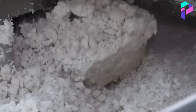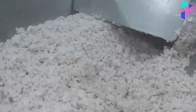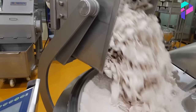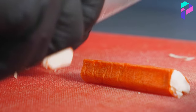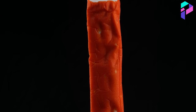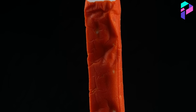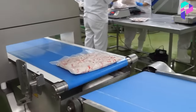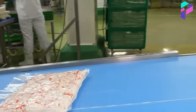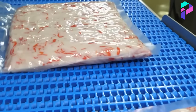In conclusion, the production of crab sticks is a complex and labor-intensive process that requires high qualifications and special equipment. But thanks to this process, we can enjoy delicious crab sticks at any time of the year. Do you like crab sticks? Write your answers in the comments, and don't forget to subscribe to the channel to not miss new informative videos. Thank you for watching. See you soon.